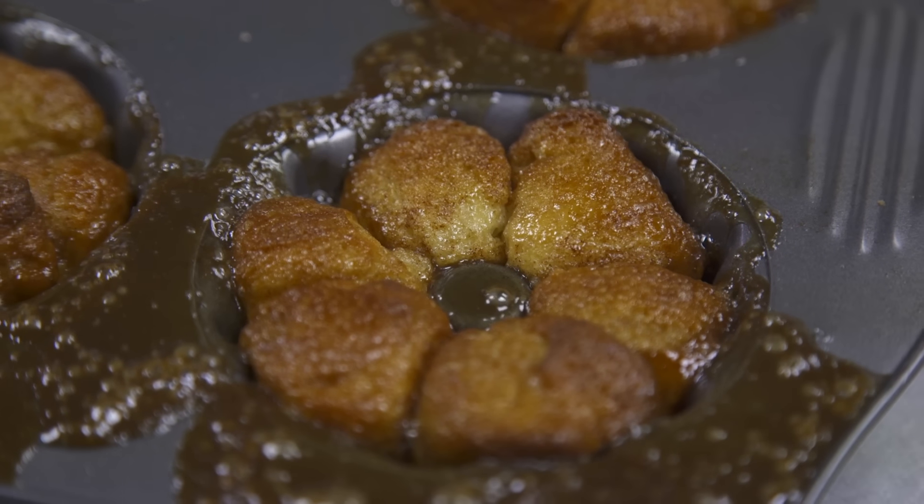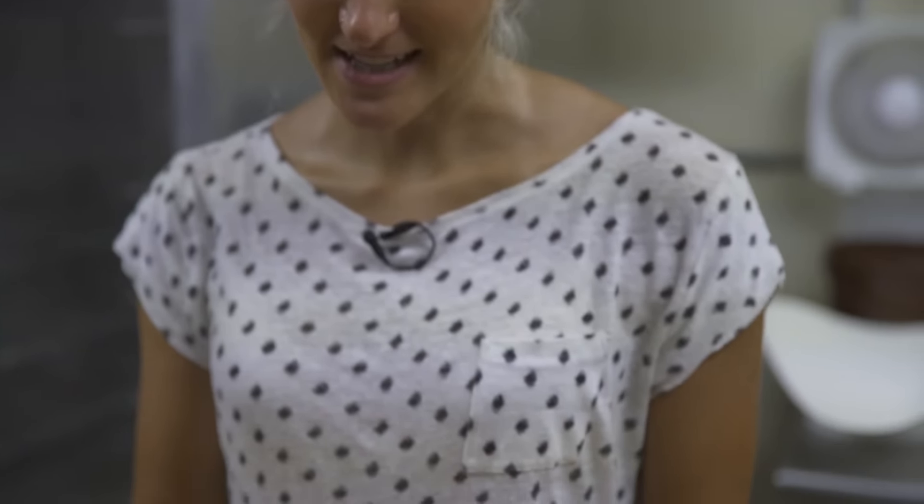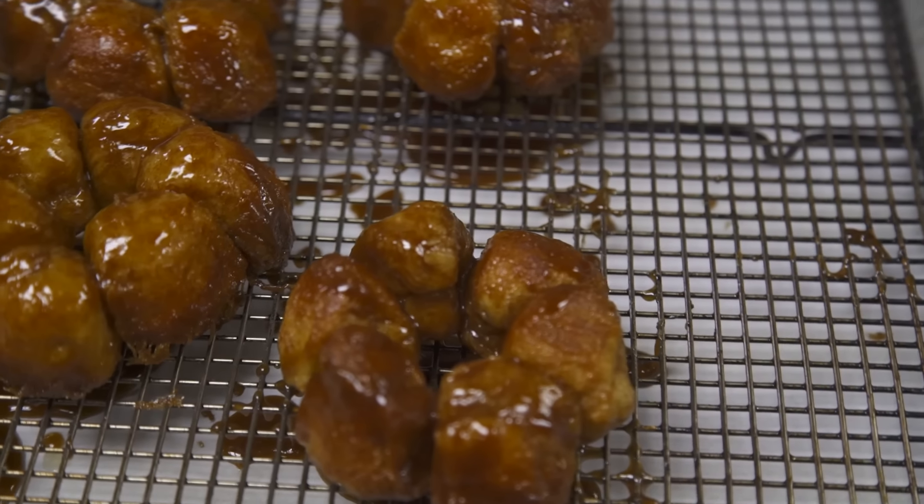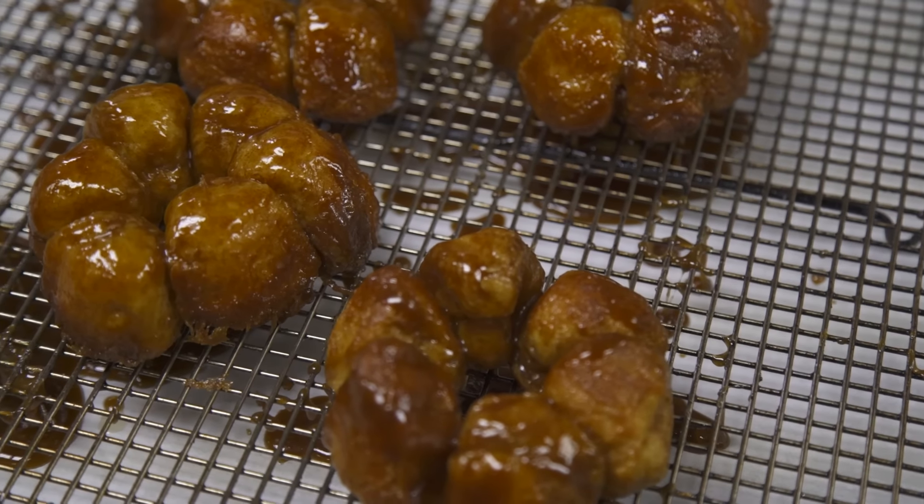This is our finished monkey bread and it's beautiful on the inside. It's my favorite snack — it's the first thing I ever had when I came to the proof bakeshop.